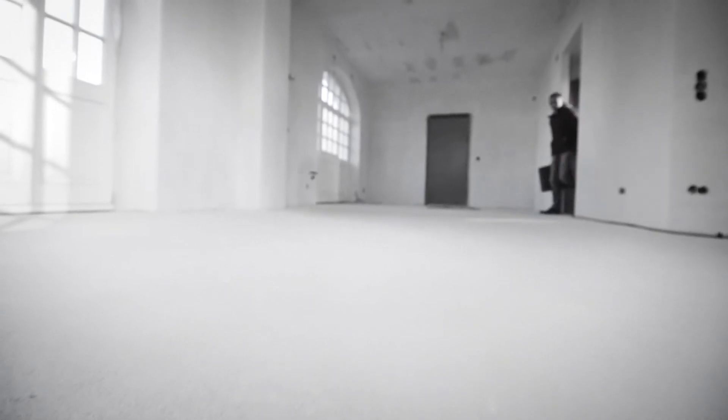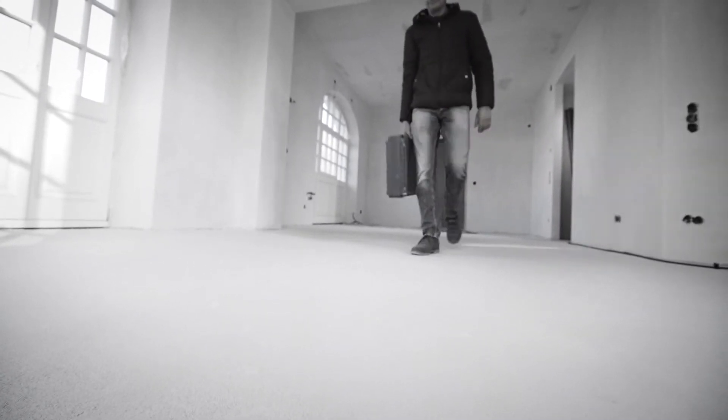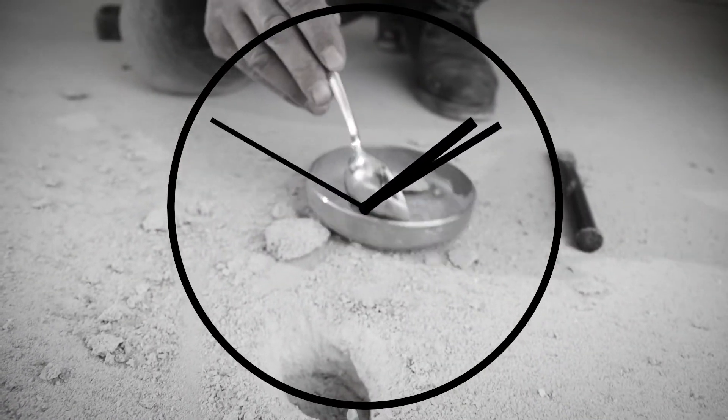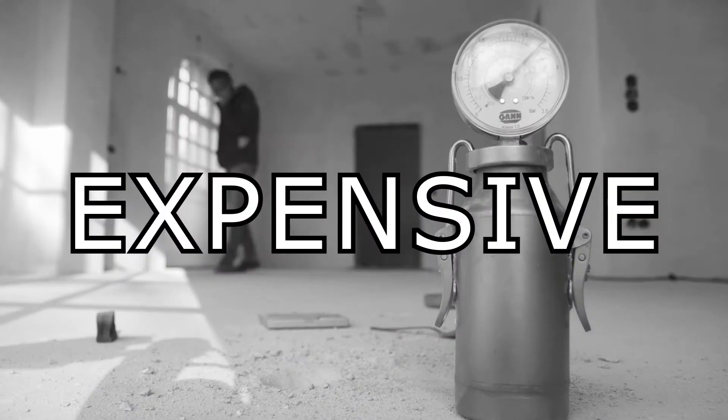How do you determine when the substrate is ready for the installation of floor coverings? Do you still use the obsolete CM measurement? Then you understand the challenges. It's exhausting, dirty, inaccurate, extremely time-consuming and risky. In other words, costly.